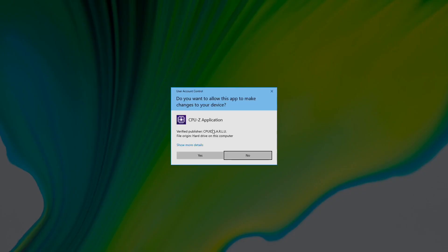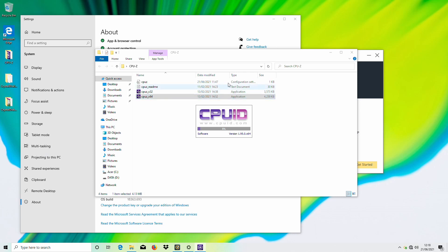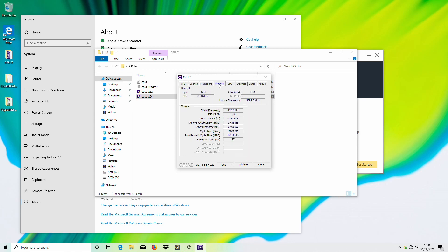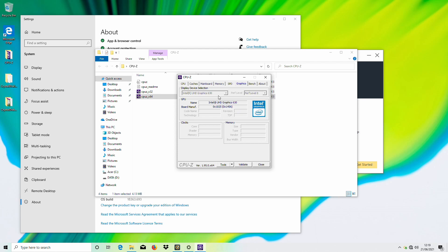Looking at the system specifications in CPU-Z, we have the Core i3 which detects as an 8100T, but it is listed as a 9100T — I believe that's just an error in the version of CPU-Z I'm using. We can see that having installed the memory module we are getting dual-channel memory at 2400. I did test this with the single memory module and it was running at 2400 speeds, and otherwise as expected we have Intel UHD 630 graphics.